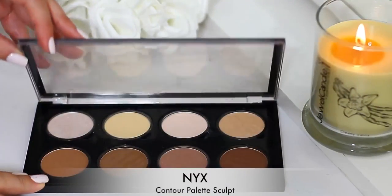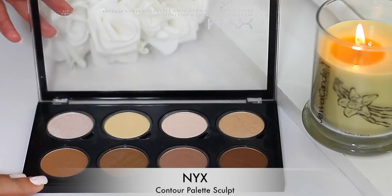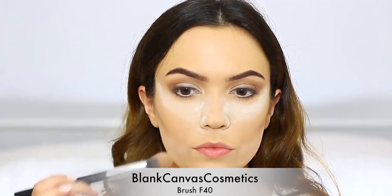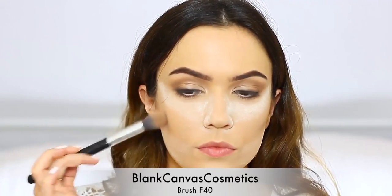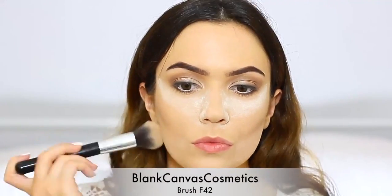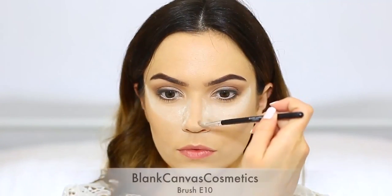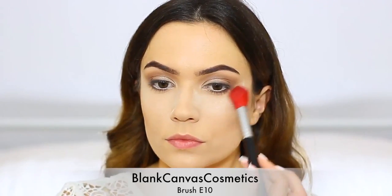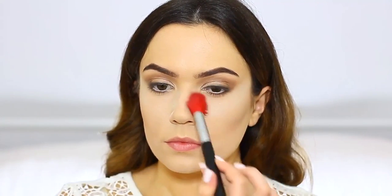Let's move on to the face. I'm going to use the NYX contour powder. Apply the desired contour for your skin tone right at the hollow of the cheeks, above where we applied the powder. This will make sure we don't blend it down too far and it will give definition to your face, particularly in photographs. I use a small brush to apply it and then a larger brush to blend it out. I'm also using the E10 to contour the nose with the same shadow. Brush off that powder and we should have a nice bright finish.